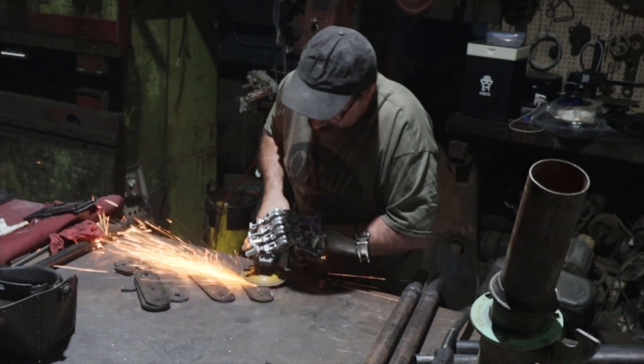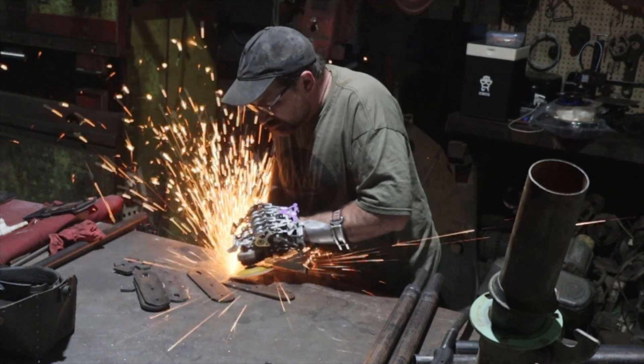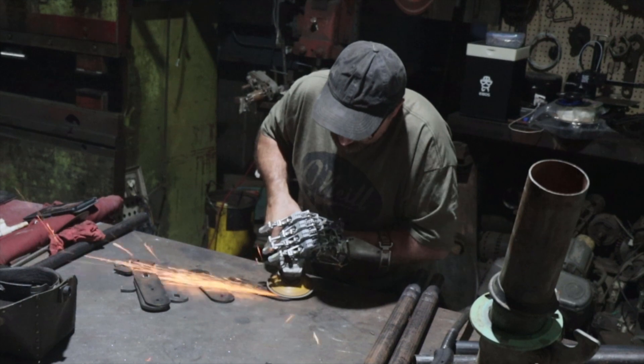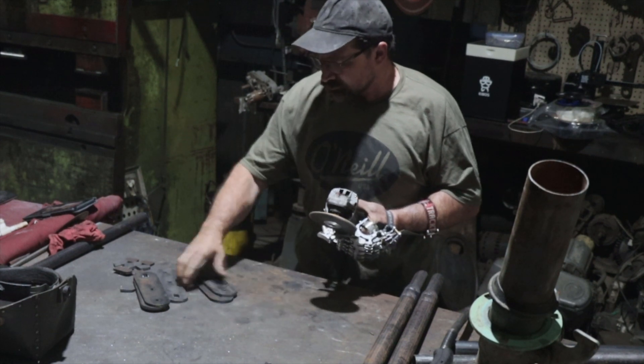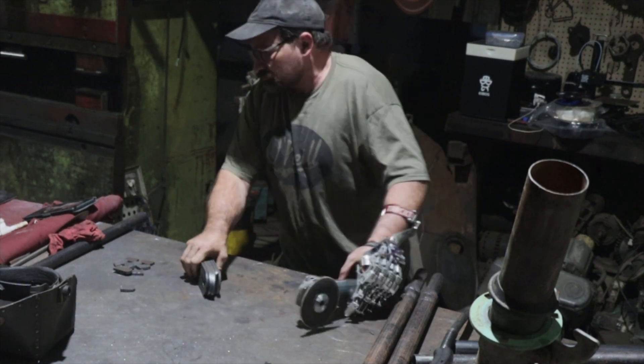I've come to the conclusion that any advancement is going to need to come from the side of the end user, and not the other way around. After all, the only person that really knows or cares how well your prosthetic device is working out for you, is you. It goes back to the old adage: if you want something done right, do it yourself. Let me know what you think in the comments section. Thanks for watching.